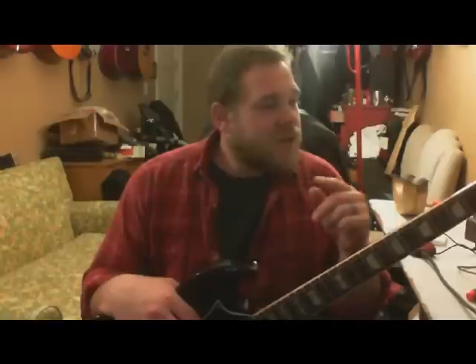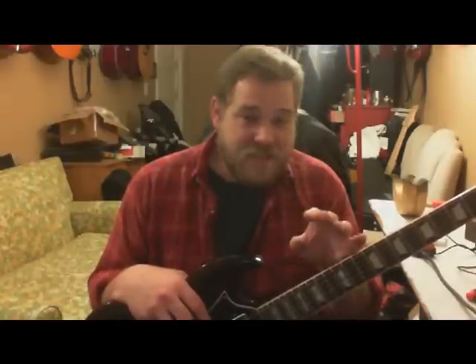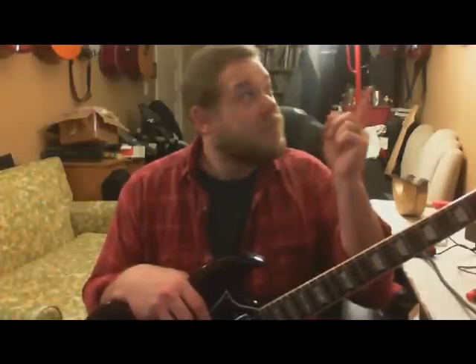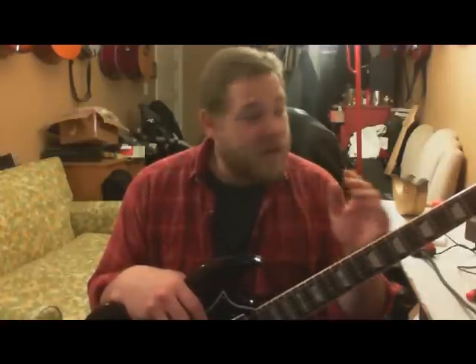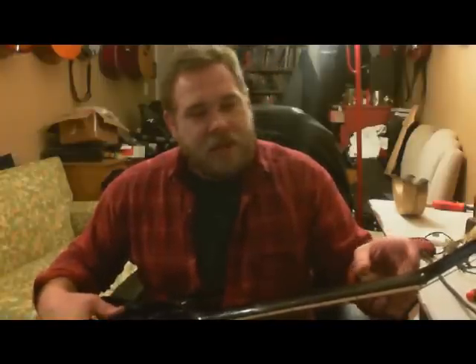First of all, nitrocellulose finish. I want to tell you something right now — a buddy of mine told me this when I just got this guitar: make sure it doesn't touch any plastic, like a guitar stand with a little plastic tube for cushioning. My hooks are plastic-coated, and sure enough I came home and right up here there's a little fade, no gloss anymore, right where the plastic made contact with the finish. So I cut up a little piece of cloth and wrapped it around the hook — that's my special hook for my special guitar.